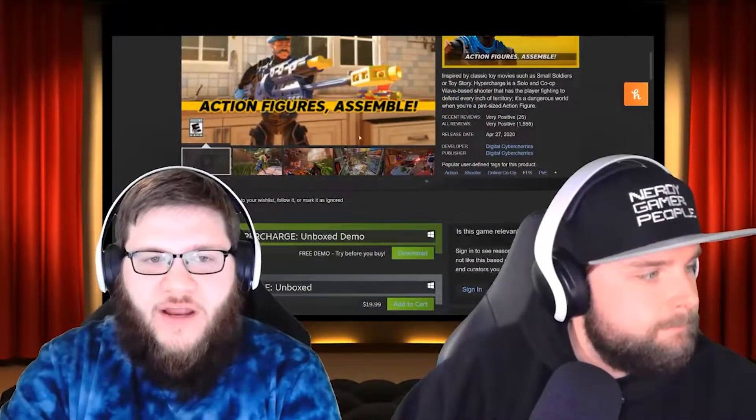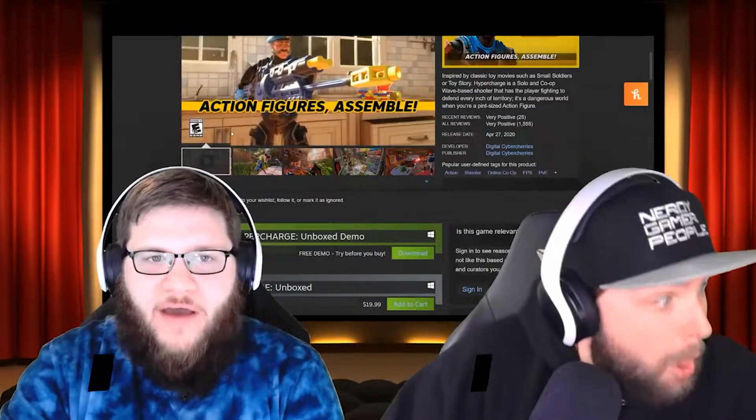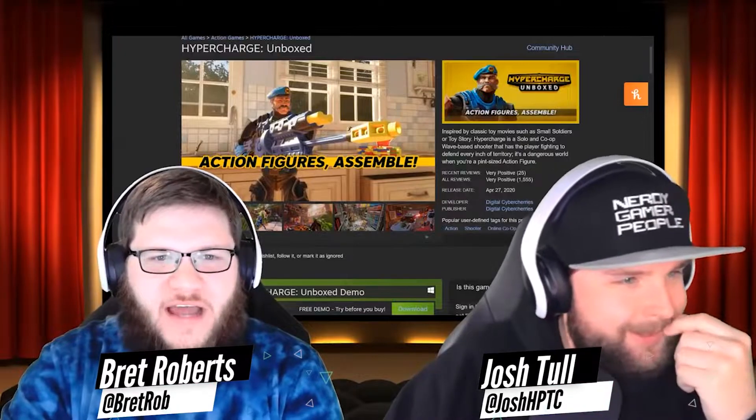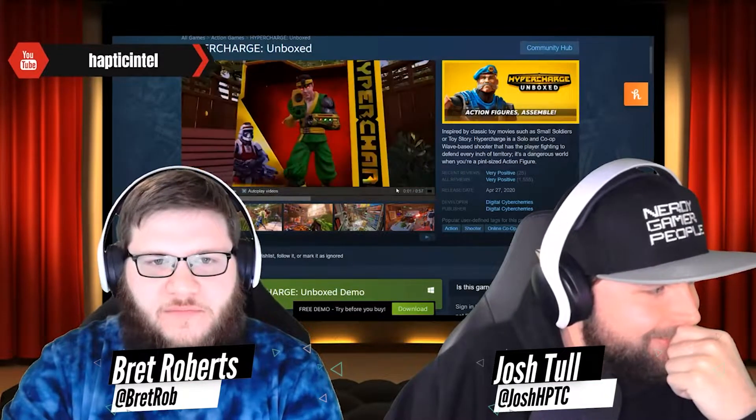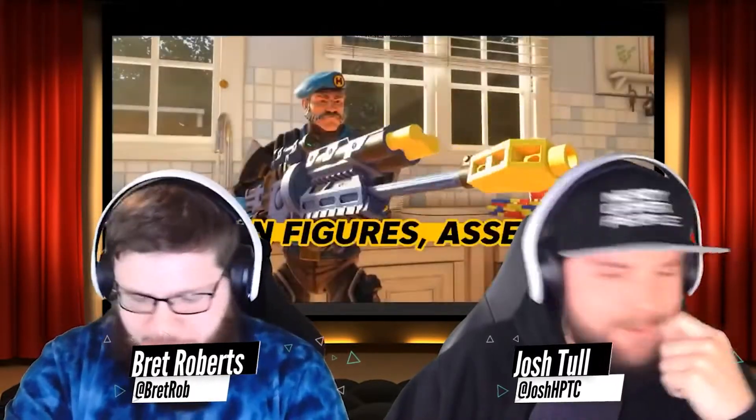Welcome to Indie Intel, where we cover an indie game and show it some love. I know this one's kind of a game that's already been out — it's older and you've already been through it — but you want to talk about it and I'm here for that. So what is it?